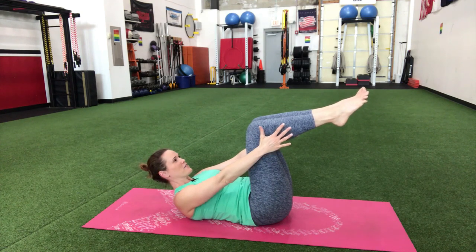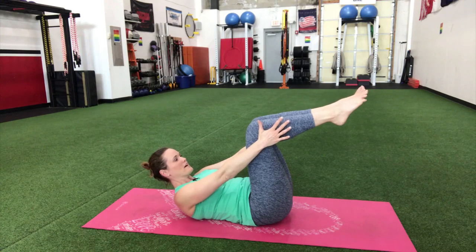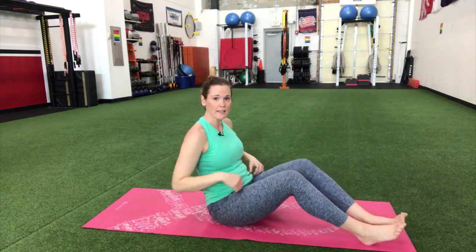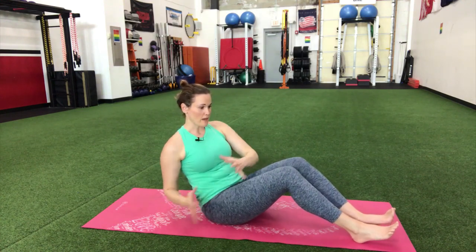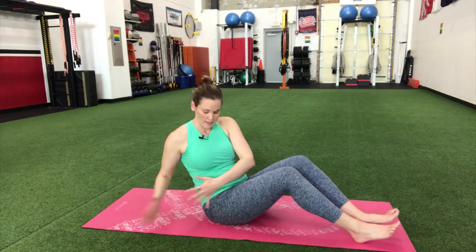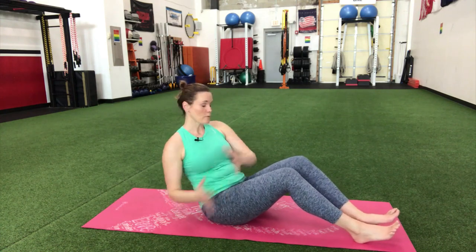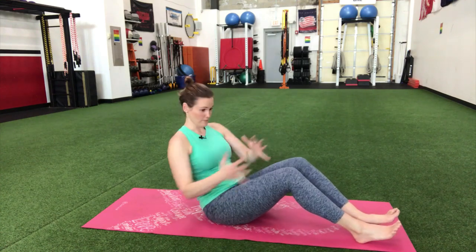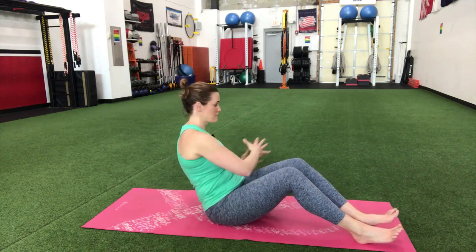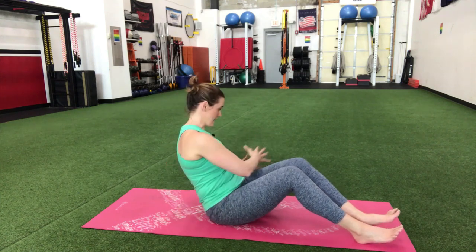Here we go — Russian twist again. This is one you could add a weight to, but today we're just starting with bodyweight. We're leaning back, on the tailbone, reaching from hip to hip — you don't have to come way back, just hip to hip. We're really trying to twist through that upper body, through that rib cage, not through the legs — coming from side to side.